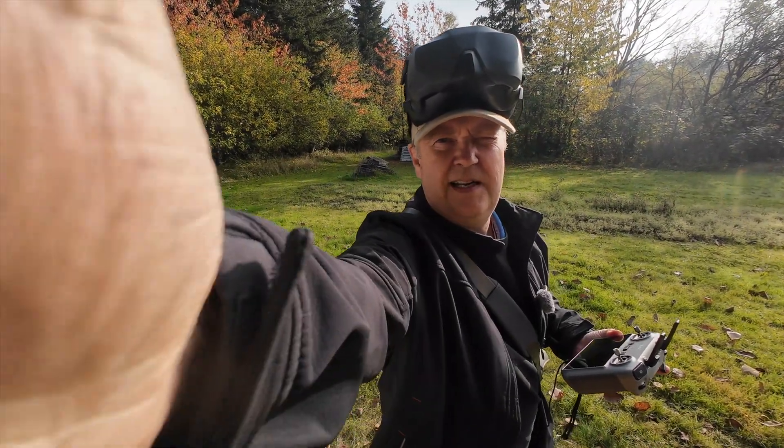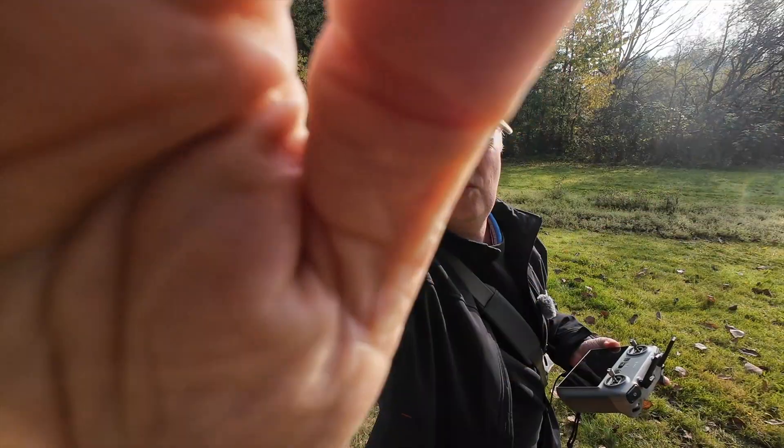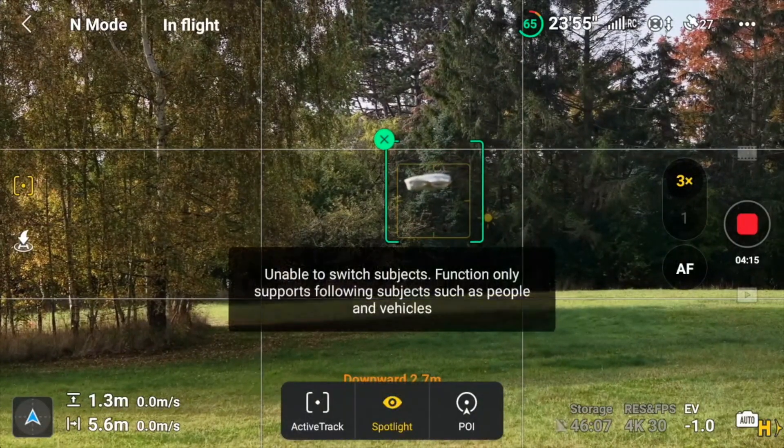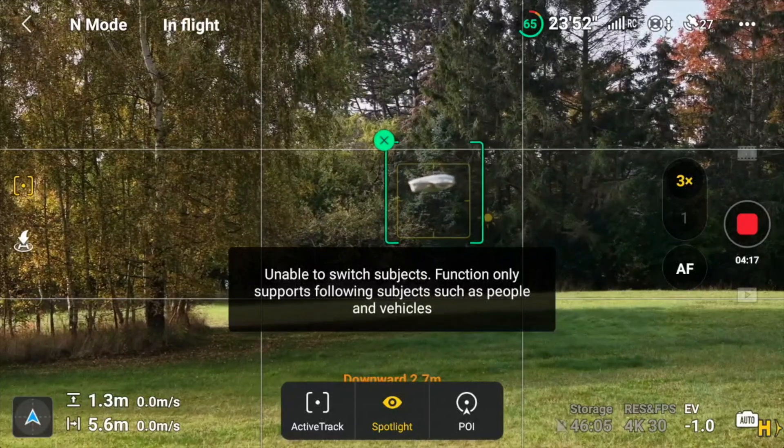Put the camera here a little bit so you can see what it is that I'm doing. Now I'll track it. Let's just do like a... unable to. Damn it.